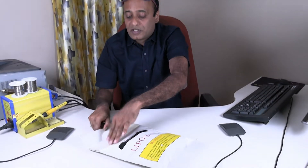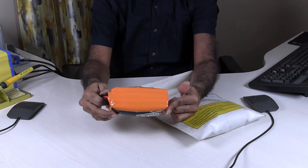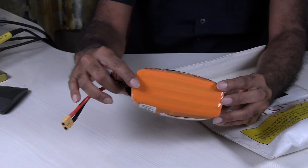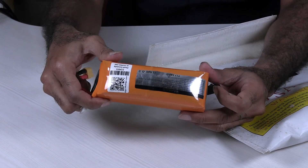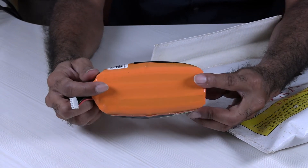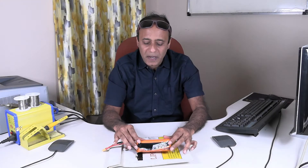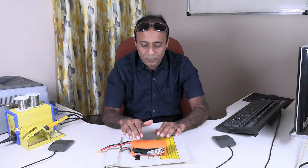For your visuals, here is the battery — now it's safe to handle. This battery is around two and a half to three years old. I was using it for some robotics projects and also on one of my drones.